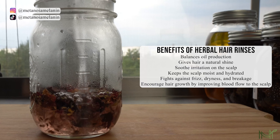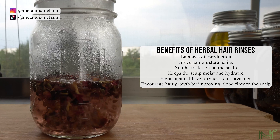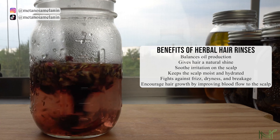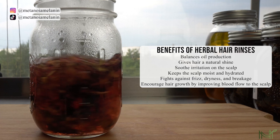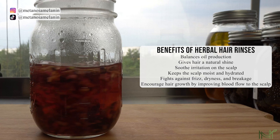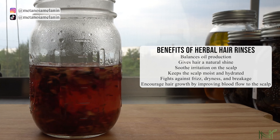As I mentioned earlier, this is the dry hair and scalp rinse. It's going to help balance the oil production for your hair, it's going to soothe irritation on the scalp, it's going to keep the scalp moist and hydrated, and it's going to encourage hair growth by improving blood flow to the scalp.